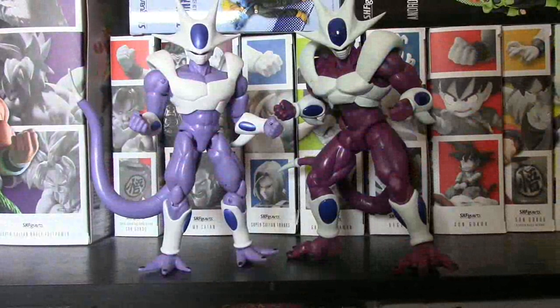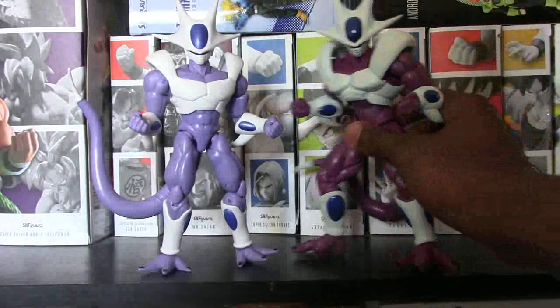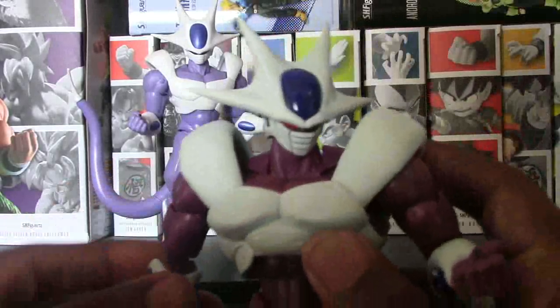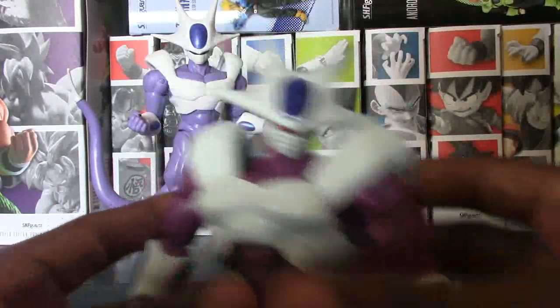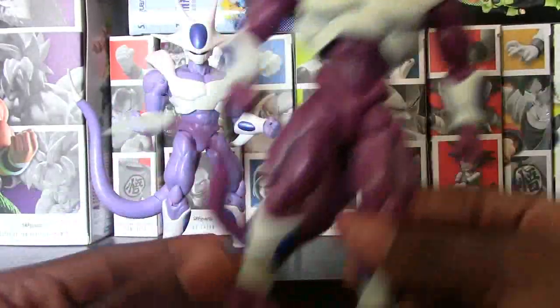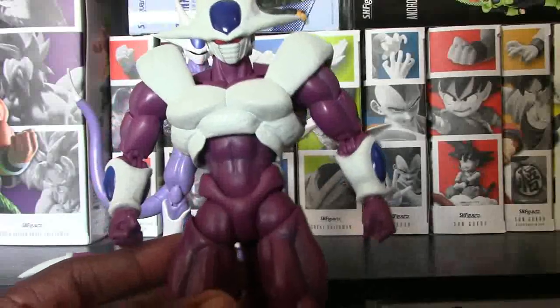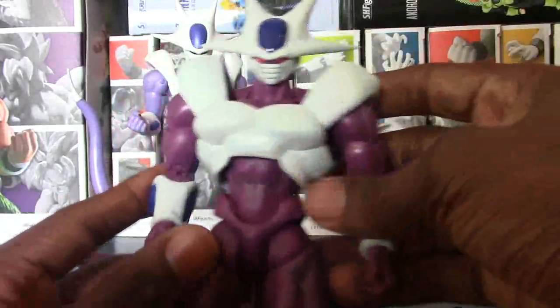I'm going to start with the SH Figuarts Cooler here since it is a brand new figure. I really want to take a look at this guy and see what we got going on. So I'm going to go ahead and grab him right here and we're just going to start with the detail on the figure. Look at this guy — he looks absolutely beast. The paint and everything just looks so good.